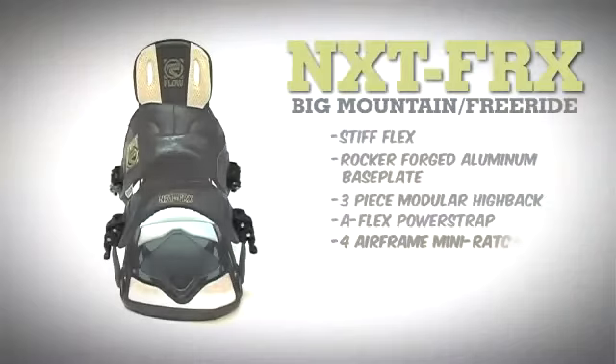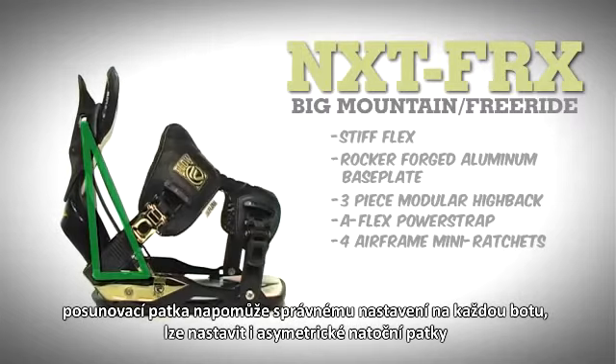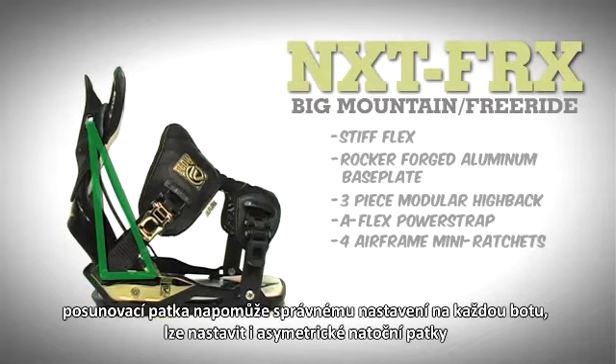Four airframe mini-ratchets allow you to adjust the foot strap to individual preferences at each corner. SLA maintains power triangle geometry at every setting and allows extra highback rotation.